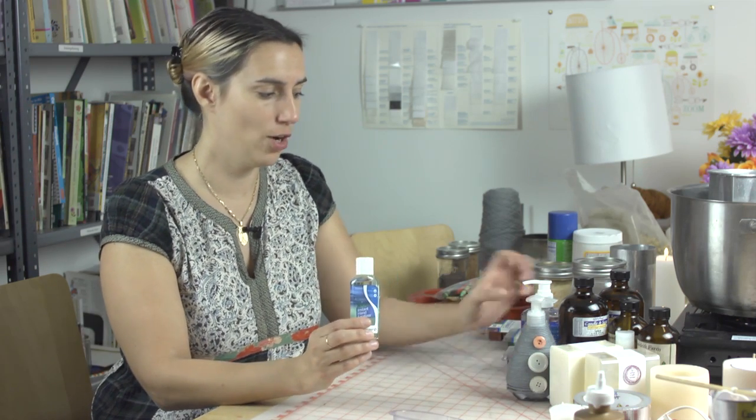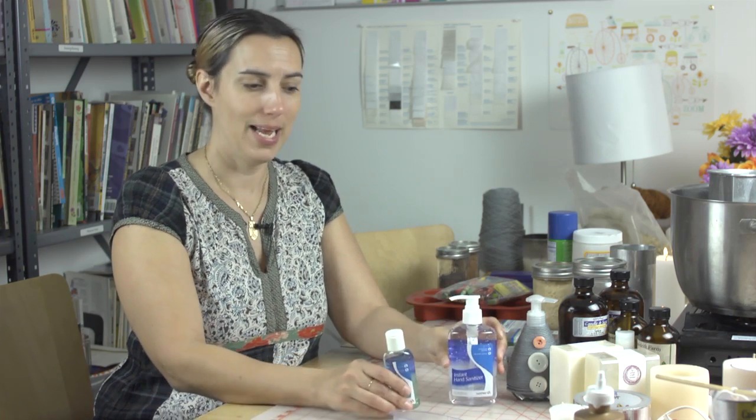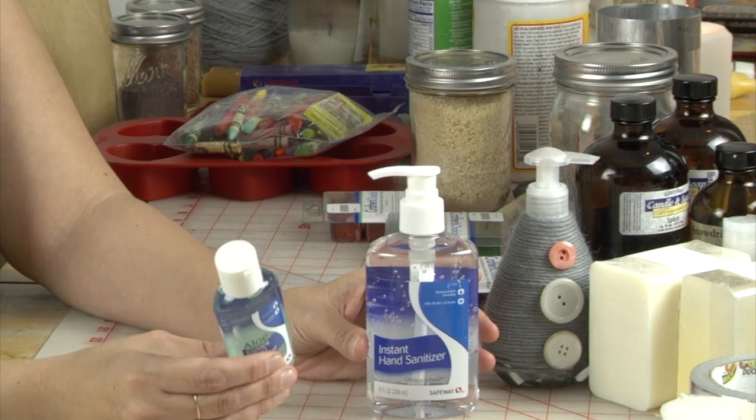Hi, I'm Inherid Jones with the Urban Craft Center in Santa Monica, California, and I'm here to demonstrate how to decorate a hand sanitizer bottle. We all have some of these hanging around at home — little ones for your purse, bigger ones maybe in your bathroom — and they're not the most attractive thing in the world. So here are a couple of ideas on how to make them just a little prettier.